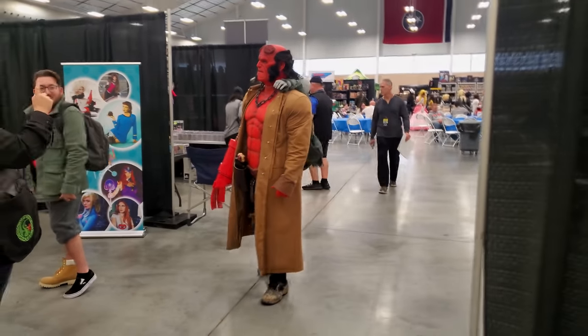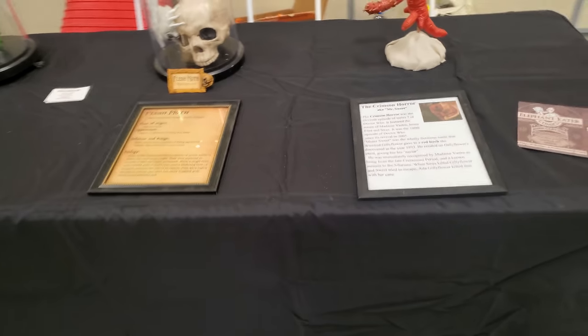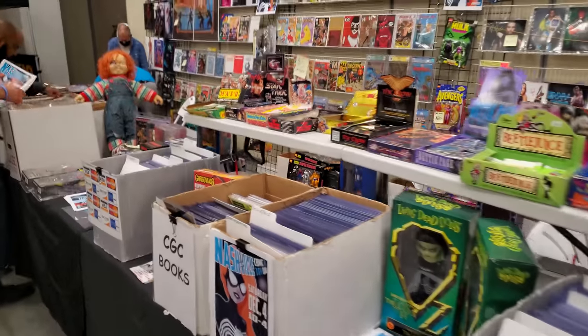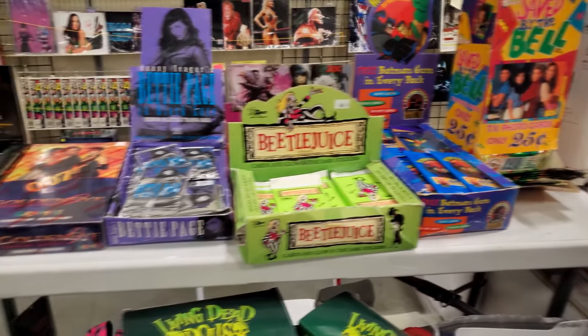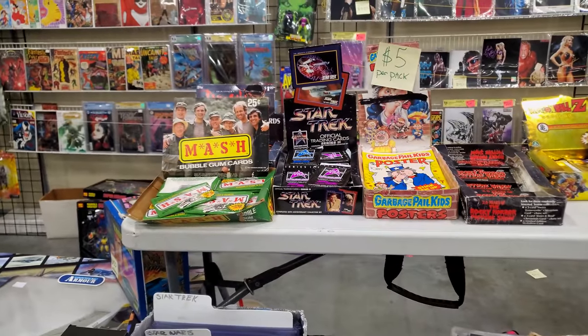Let's continue on and see what's going on here. Comics. Cards. We're going to make cool cards. Beetlejuice. Saved by the Bell. All cards. This is some interesting stuff. Star Trek packs.